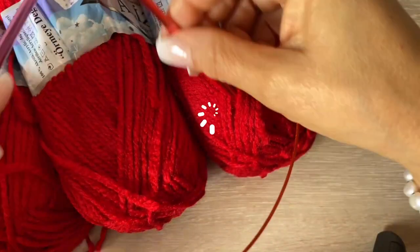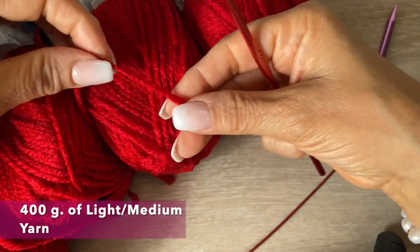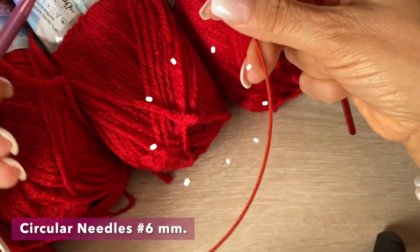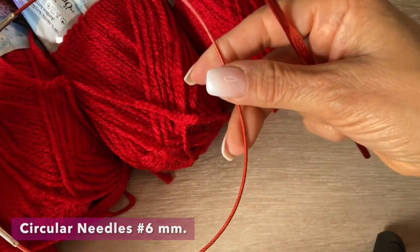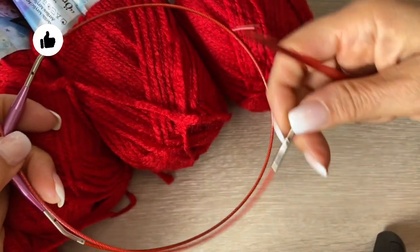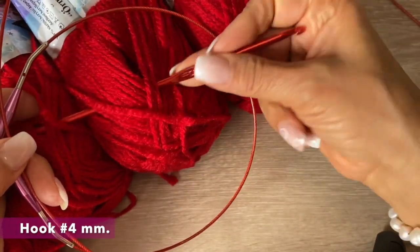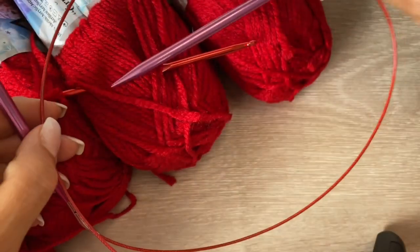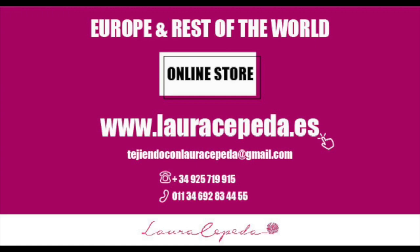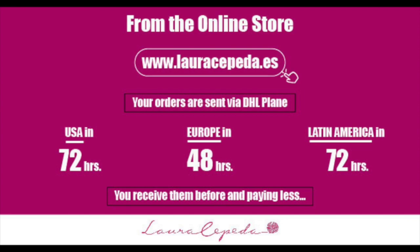For this standard size poncho, you are going to need between 400 and 500 grams of yarn — between light and medium weight — and round needles of number 6. We are going to start with the short cable, but as we increase we are going to use the longest cable. We are also going to use a hook of number 4. If you want to use the same materials I use in all my videos, visit my online store at www.lauracepeda.es.